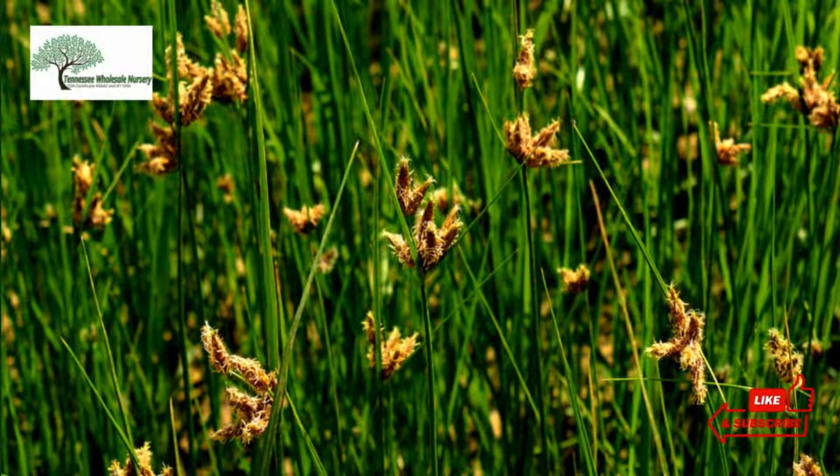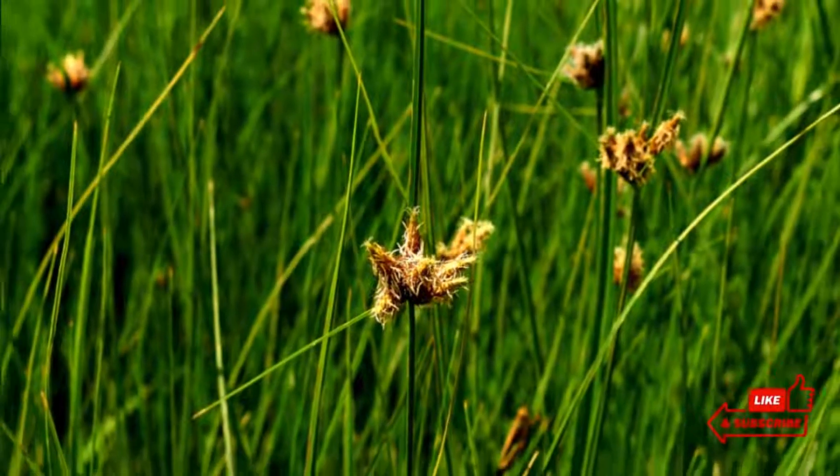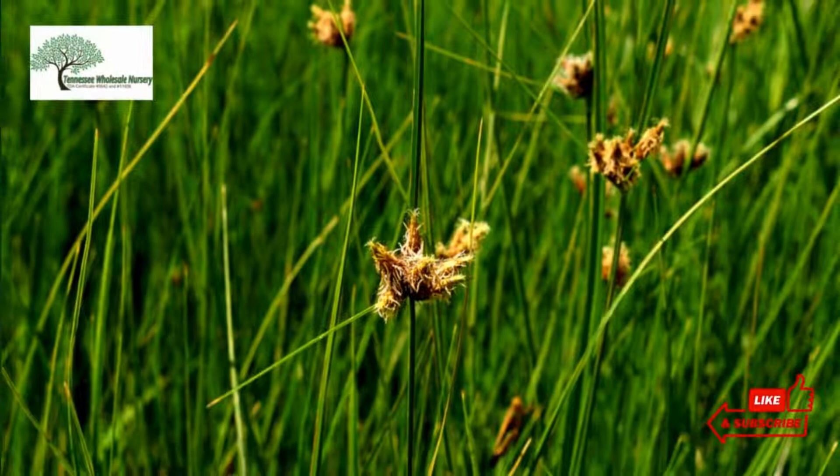It usually appears in ditches, streams, marshy areas, floods, and along pool margins and lakes.